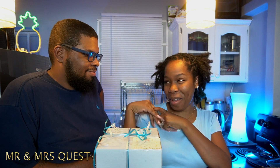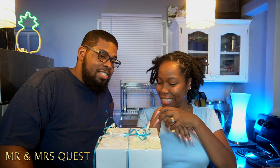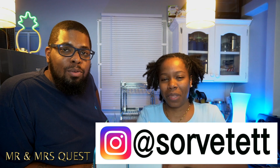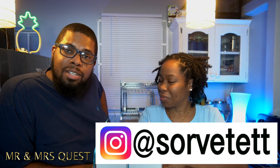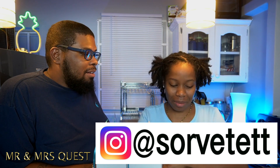Hi guys, welcome back to Mr. and Mrs. Quest. Today we are reviewing an ice cream cake from a local ice cream shop. We gotta say a special thanks to the lovely people out there at Sorvete Artisans Frozen Desserts. They can be found on Instagram at Sorvete. Lovely, lovely people and they sent this cake for us to review.